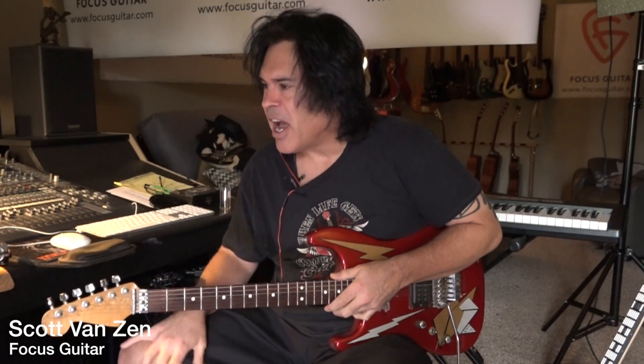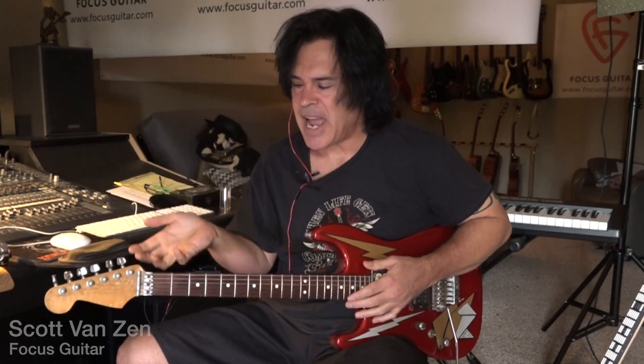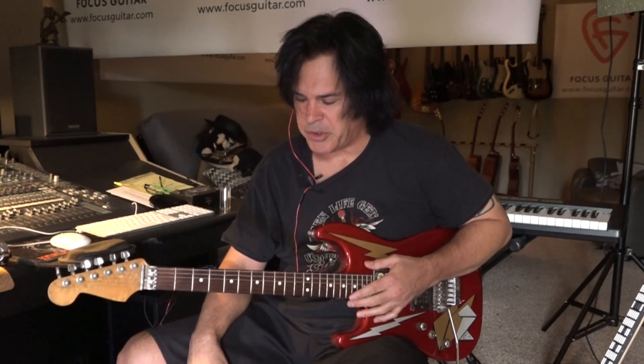Hey guys, I wanted to talk today about Eddie Van Halen. These are not Eddie licks — it's the style of Eddie. He was a big influence on my playing, a really big influence. I spent a lot of time trying to figure out what he was doing.